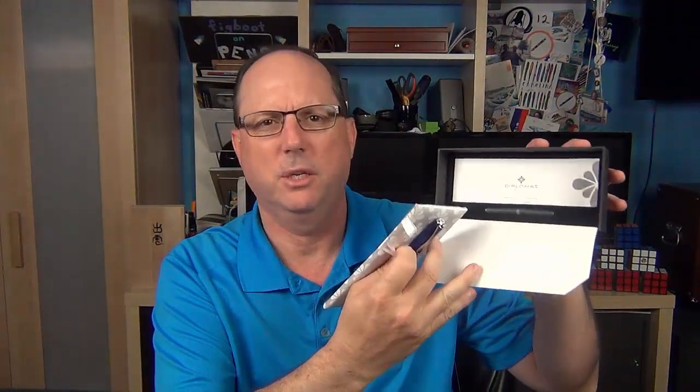The pen arrives in an outer box, and inside we have the real box, which has a metal sleeve on it that's very cool to the touch and just slides right off. Inside we have a little paper flap, and underneath we have the pen. There's also a manual as well as two black ink cartridges included.